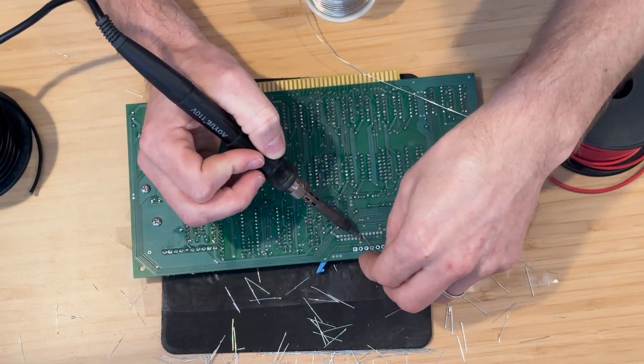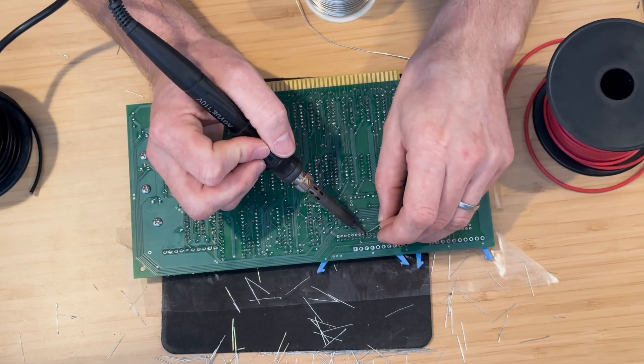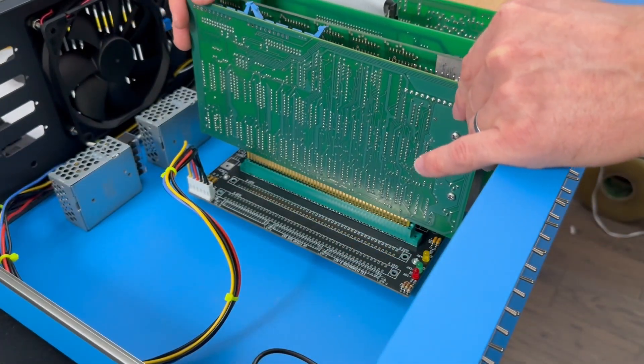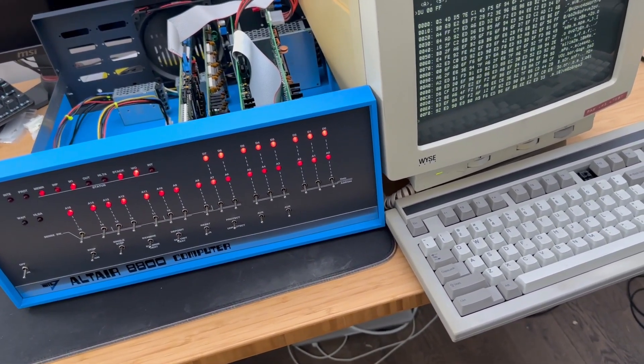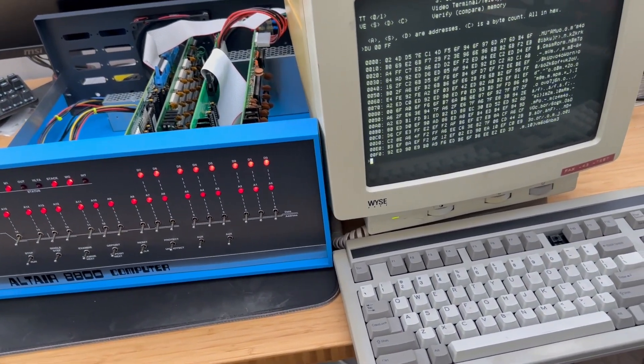In our previous video, we successfully assembled the 88.2 SAO-JP serial board. In this video, we'll be focusing on configuring the board, integrating it into the Altair 8800 and connecting the computer to a terminal, setting it up for both input and output functionalities.